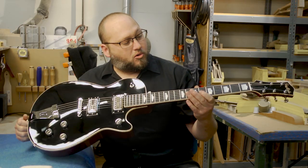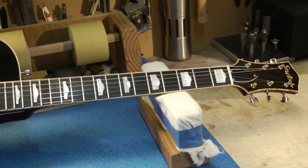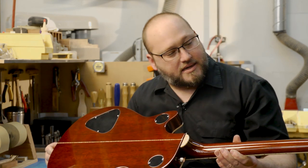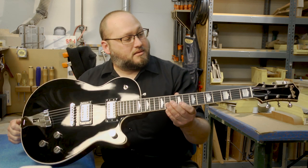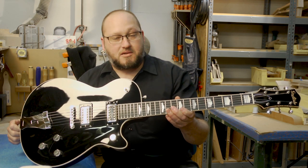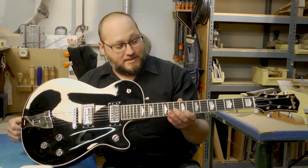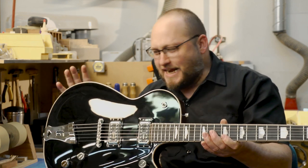We have an ebony fingerboard with the cloud inlay. On the back, I did a dark tobacco with a curly maple stringer running all down the body and the neck. Curly maple binding all the way around. I like to call this just a workhorse — it's going to get the job done and do it well.